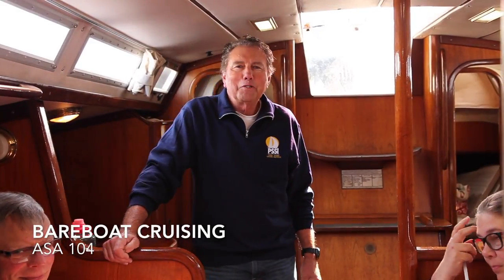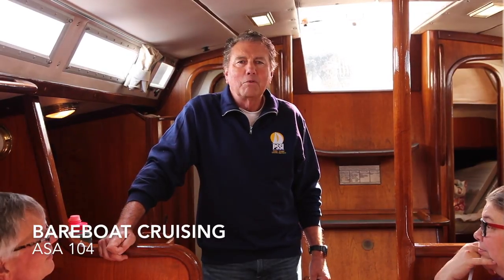Welcome aboard Passion, and welcome to the ASA 104 class. This is bare boat cruising. What we're going to talk about, starting out here, is all the systems on board larger boats. This is the main focus of the 104 class. Come on with me, and we're going to start with the diesel engine — inboard diesel engines.